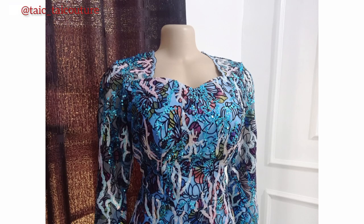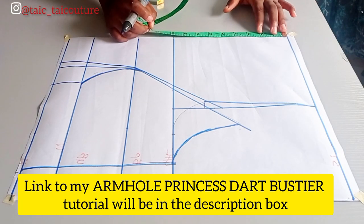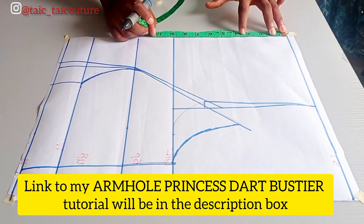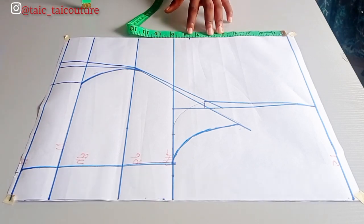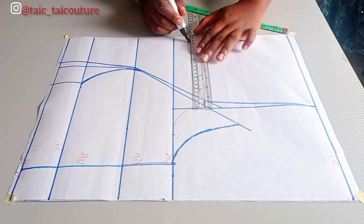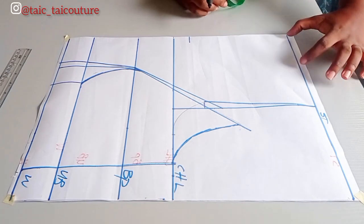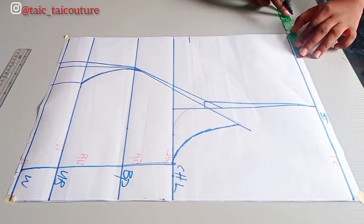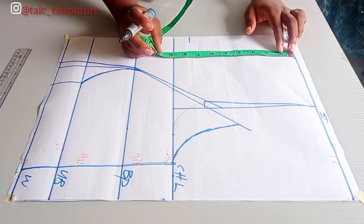Now let's get started. First, you want to determine the depth of the neckline — the cleavage line — how low or exposed you want it to be. I'm working with seven and a half inches. Next, note the neck width; I'm working with three inches, so when open that is six inches total.